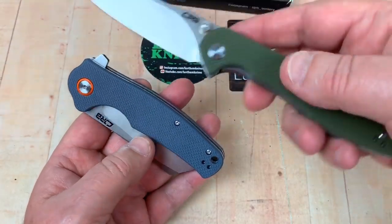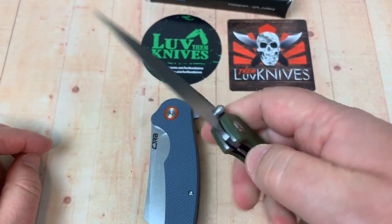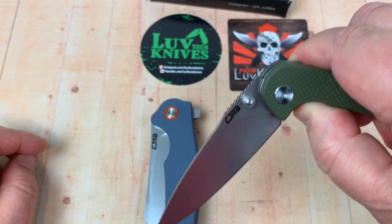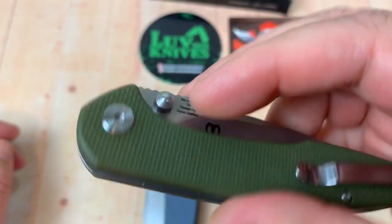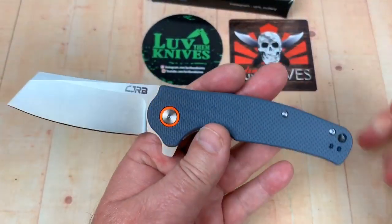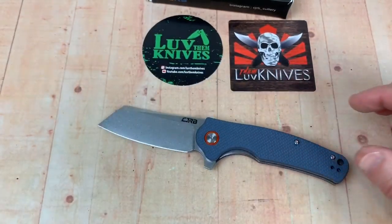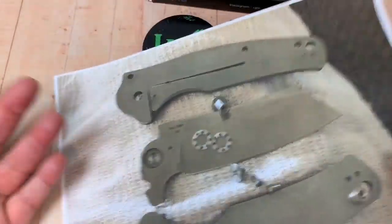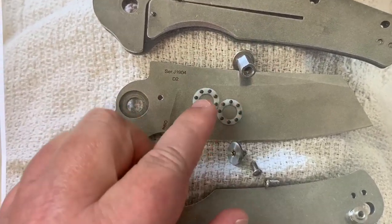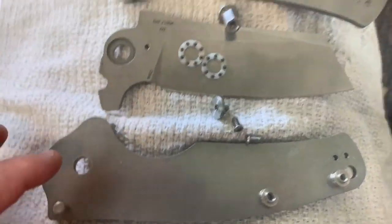I did take this one apart. I also disassembled the Centros — I thought it didn't have bearings, but it does. When I got it, it wouldn't even move after disengaging because it was wound up tight at the pivot. But it's smooth and beautiful now. There's a D-shaped pivot, ceramic bearings, and a ceramic detent ball. Very easy to take apart and put back together.